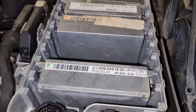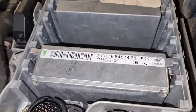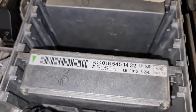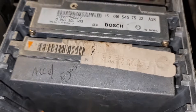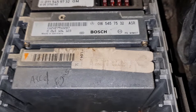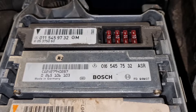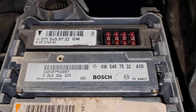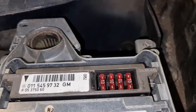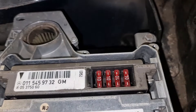Coming to this side of the engine — which for you might be the opposite side — the first one here is the engine ECU. The second, and yours might be the third, is the accelerator or e-gas module. Then that one over there is the ASR module, and finally that one is called the basic module.